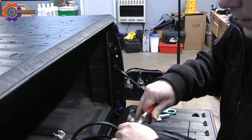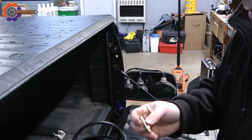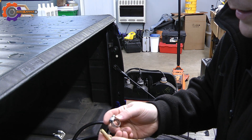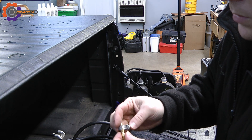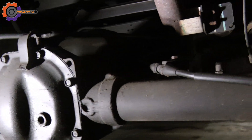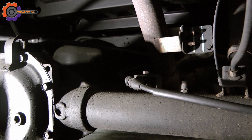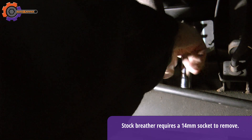After trimming off the end and getting the other parts together — the barb fitting that will go into the axle and the clamp to secure the rubber hose — it's time to get under the vehicle. You're looking at the rear axle on the right side of the Nissan Frontier; these breathers are all on the same side. I'm going to go ahead and remove this rear axle breather that I've already loosened up.